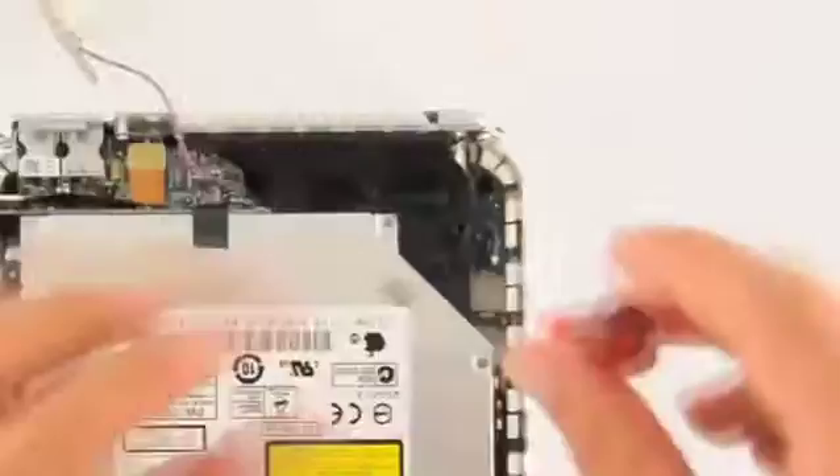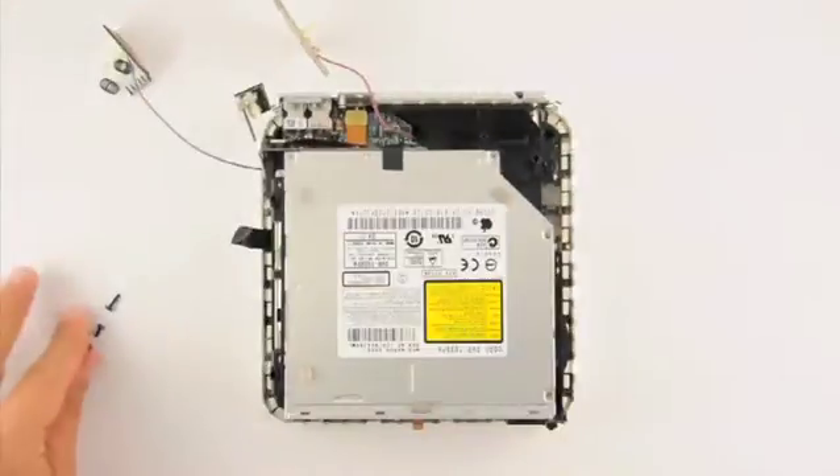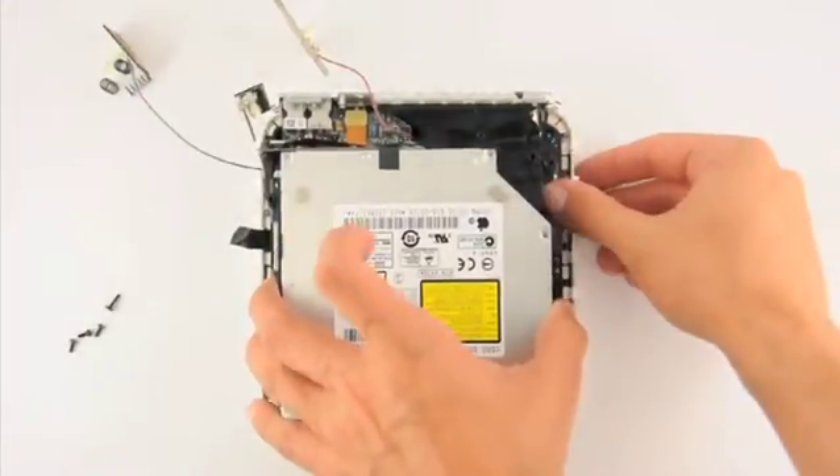Please note, the bottom right screw is slightly longer than the rest. Set the screws aside, then lift up the disk assembly to remove it.